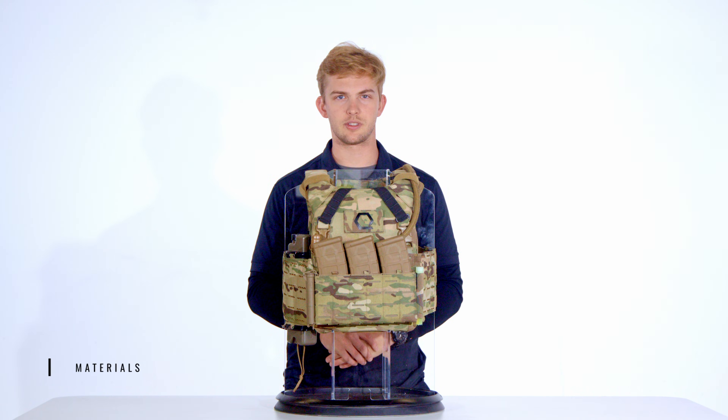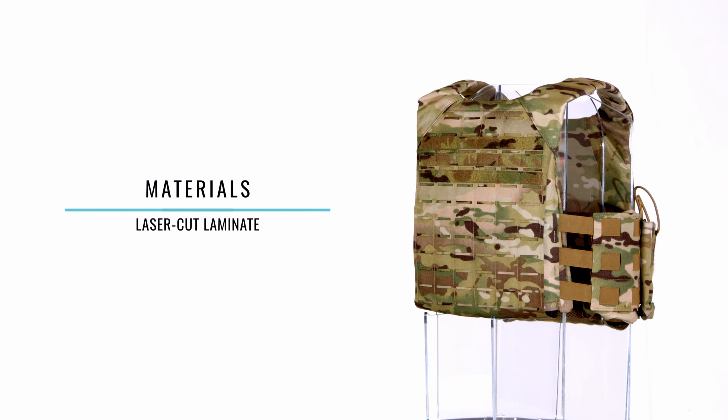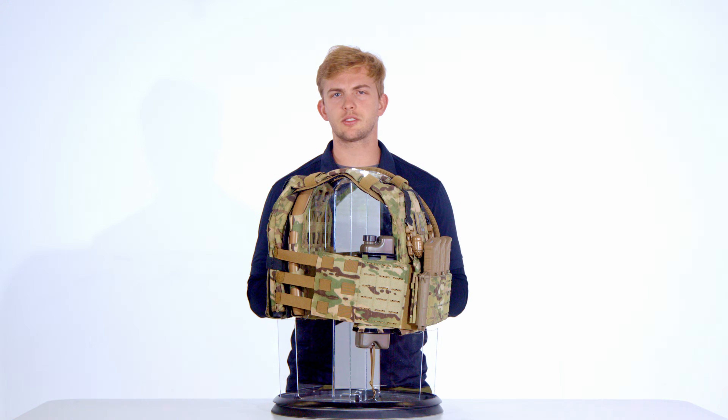Now let's take a look at what materials the e-MBAV is constructed from. The e-MBAV's key materials include laser-cut laminate, Tweave nylon, and hook and loop interfaces.